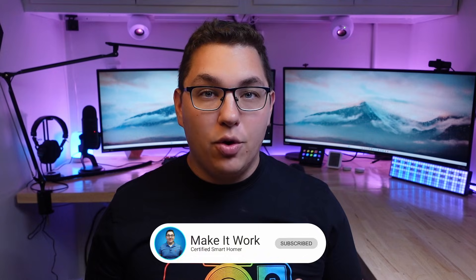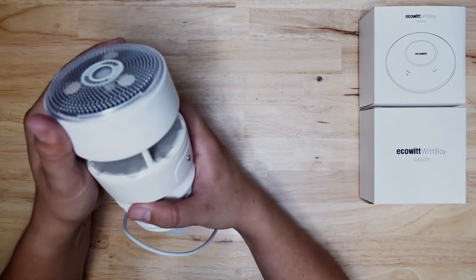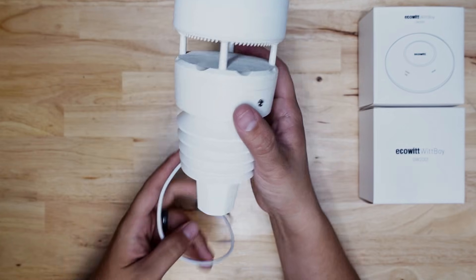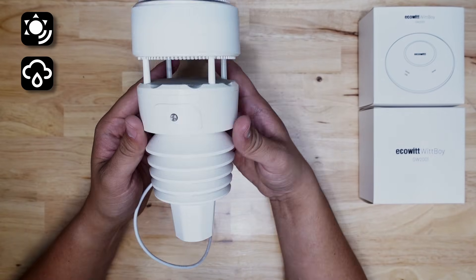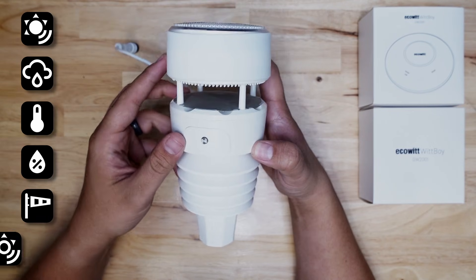Full disclosure, Ecowitt did send me this device in exchange for an honest review, but they didn't tell me anything I should say about it, so it's going to be my opinion and that's it. The WittBoy is a 7-in-1 wireless weather station that has a ton of different sensors in it. It's got UV index, rain, temperature, humidity, wind speed and direction, and solar radiation sensors.